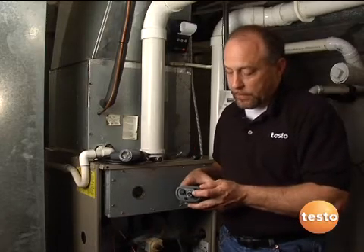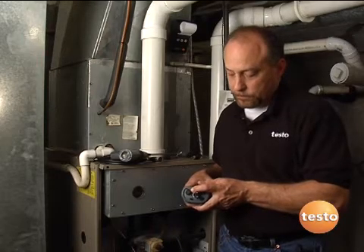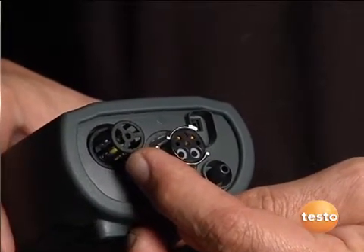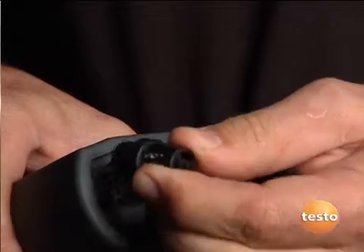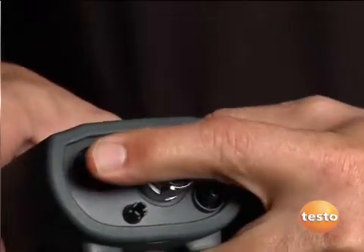On the bottom of the instrument we have some neat features, and one of those is an ambient temperature probe. This allows us to measure the temperature of the air going into the instrument for combustion. That probe is removable, so if we wanted to use an auxiliary temperature probe — like on this 90-plus furnace to measure incoming air — it could very easily be done. It clips right back in there.